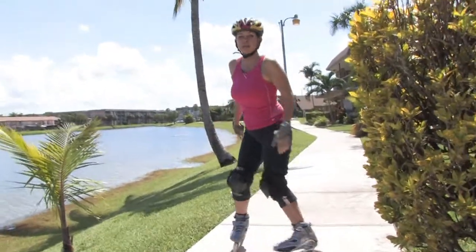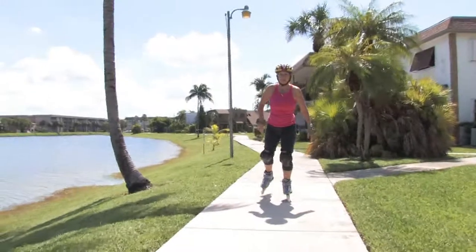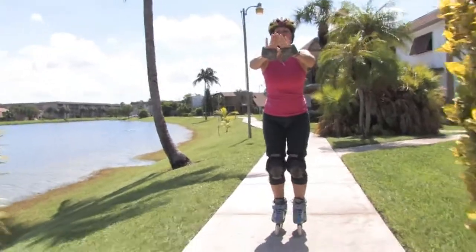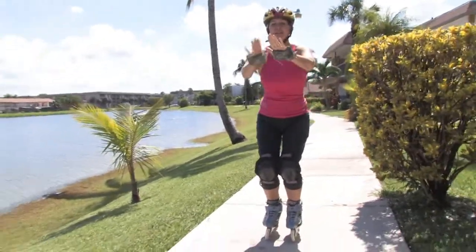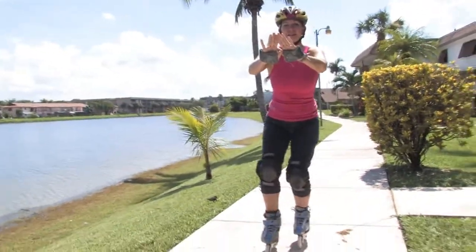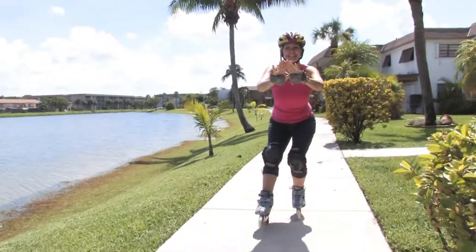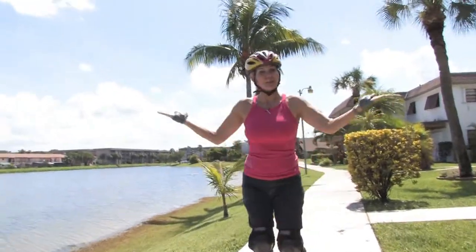So I'm going to show you how it's done. Place your hands in front of you, bend your knees, keep your legs close together, extend the right leg in front, lift your toe, and sit. And hopefully by then you'll be able to stop.